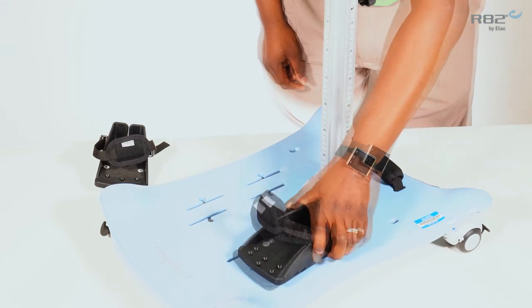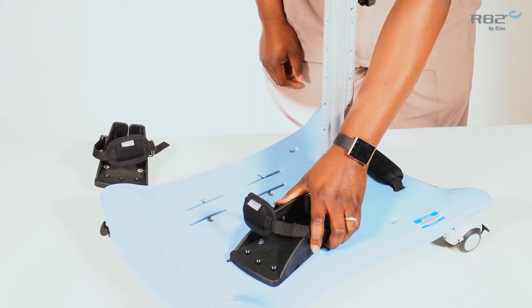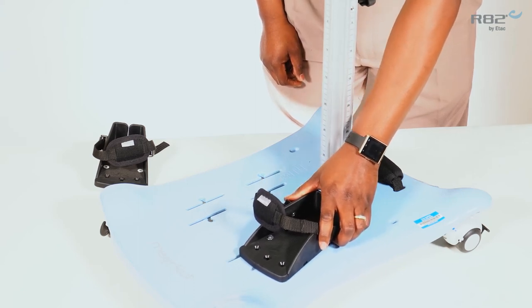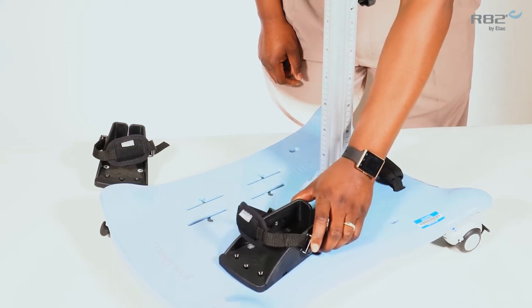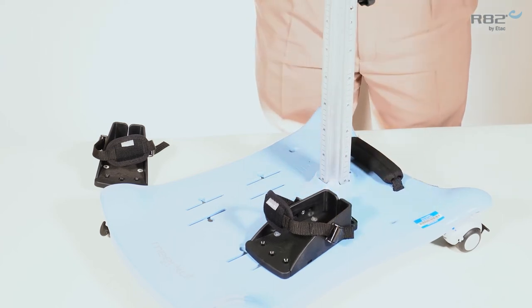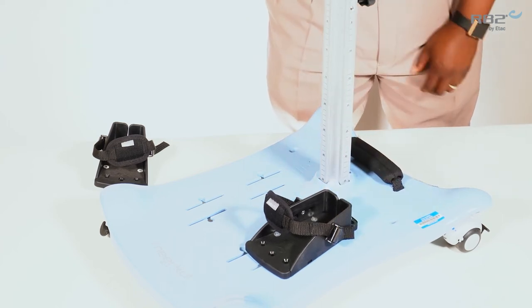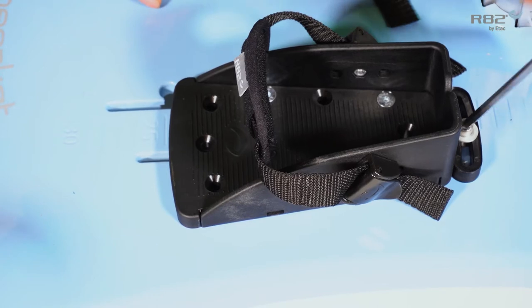Once you have aligned the bolts with the insertion point, slide the sandals over into the track. This will allow you forward and aft adjustment. Once you reach your desired adjustment, use the 5 mm tool to tighten the rear bolt of your sandal.